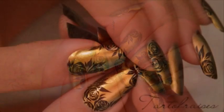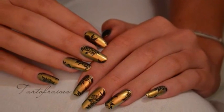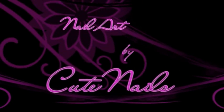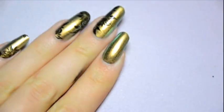Hi girls! Today I will show you how to make a floral nail art on a beautiful duochrome nail polish. In a scarab style, I have drawn some roses and leaves. So in this tutorial you'll learn how to make the roses and the leaves.